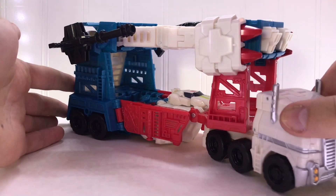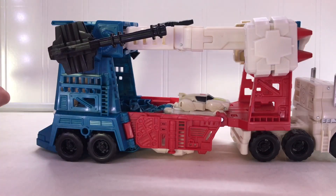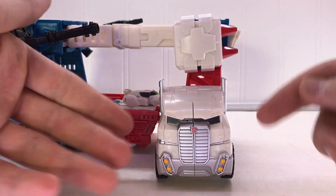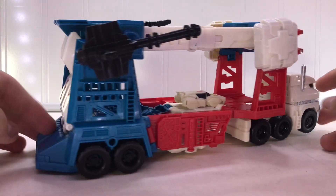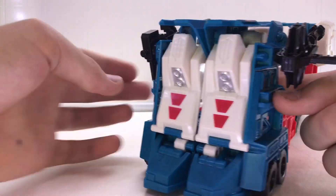Here he is in his vehicle mode. He is a semi-truck, similar to the original G1 toy. The front of the cab is a little bit smushed down, but I can get used to that. The back is very, very detailed, sporting a lot of sculpted-in detail.